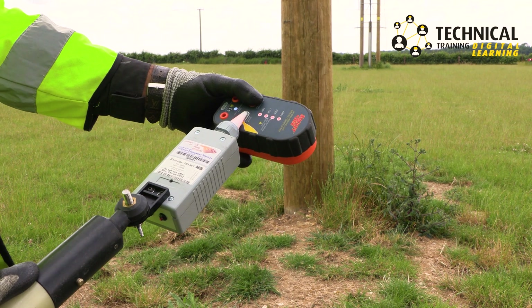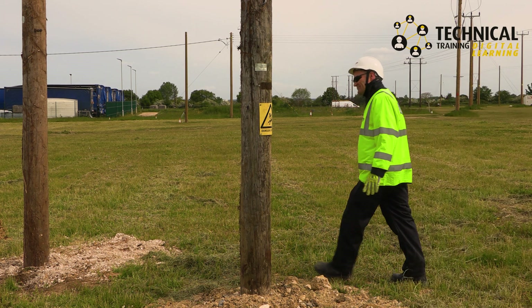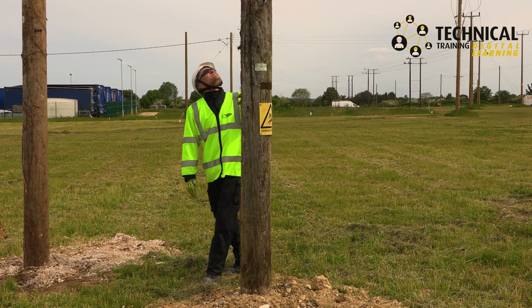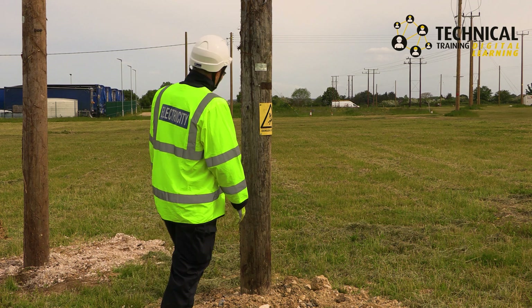Retest the pole vault to ensure it still works. Once you have confirmed the pole is not live, carry out an inspection for potential hazards or defects and confirm it is a suitable candidate for the installation.